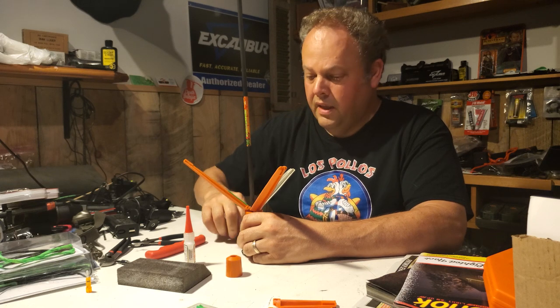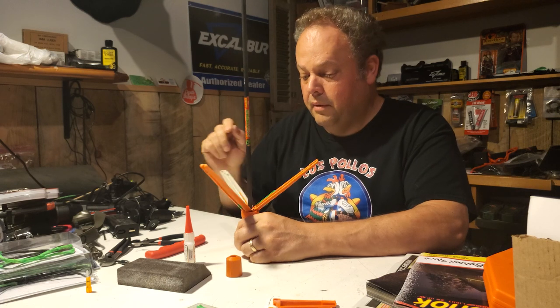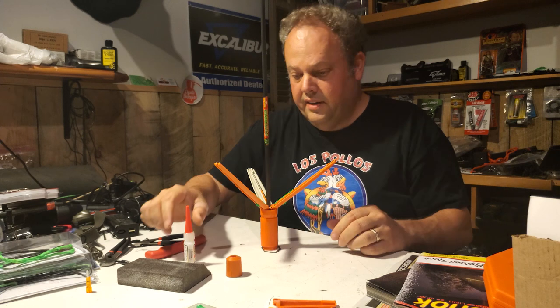So we'll tuck those in good, just get those in, and then we'll put our last one over here and slide them down. You want them all even - they've got to be even. They all got to be slid down to the bottom of the arm, and they are ready to go.